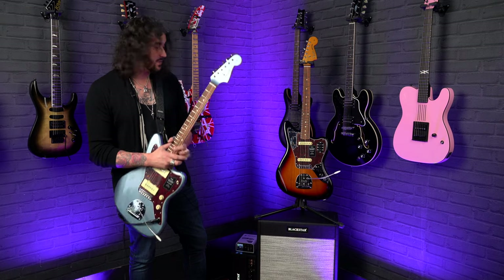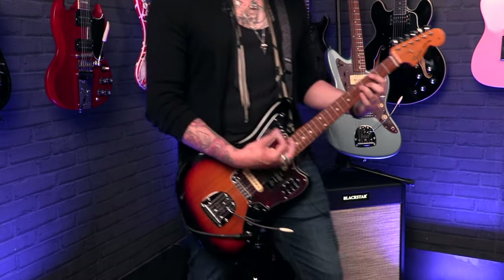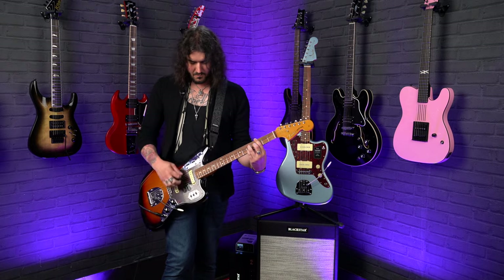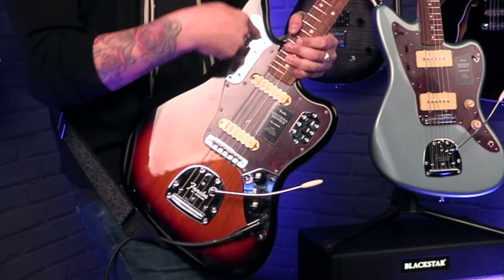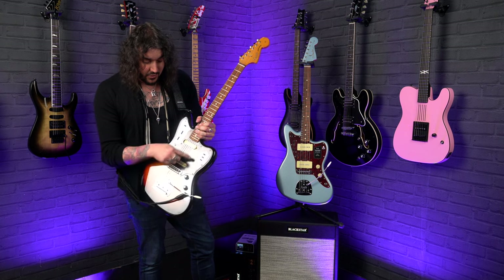So that is the Jazzmaster switching in this configuration with the little switch and the Jazzmaster pickups. Let's go to the Jaguar, where it's a bit more intense because there are three switches down the bottom. Same deal with the Jaguar — this is the lead and rhythm circuit, exactly the same: volume, tone, independent. When the switch is up, only the neck pickup is active and none of the lower switches do anything. When it's down, you can have lots of fun with the volume and tone control and these three little switches.